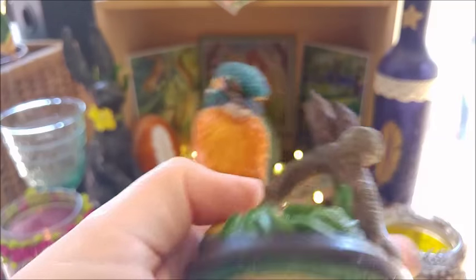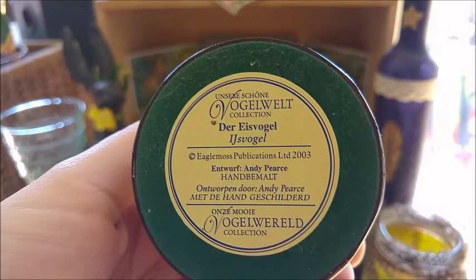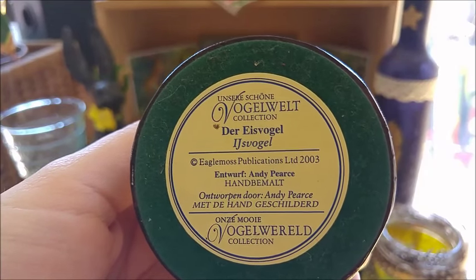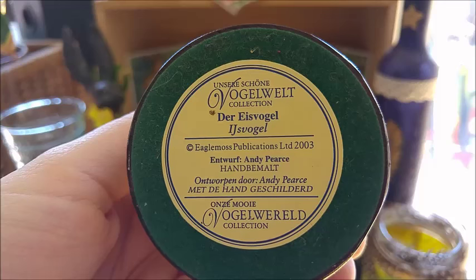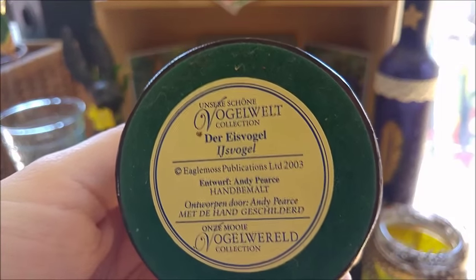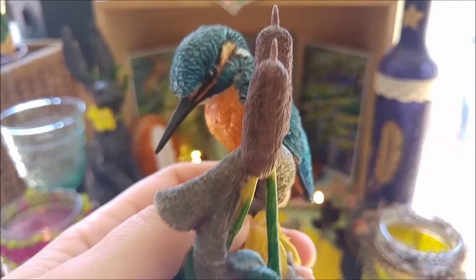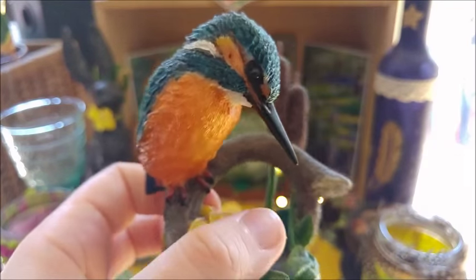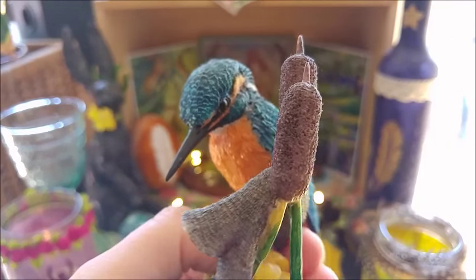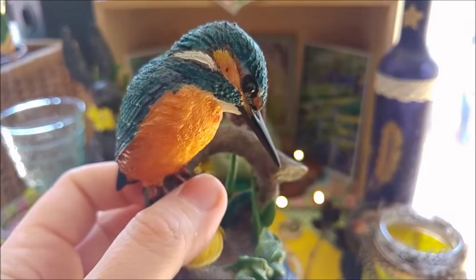This was part of a collection — a kind of collector thing that was going on. You could get these figures with a magazine. This was the first one, which was quite reasonable in price. The other ones were quite pricey and didn't always look really wonderful.